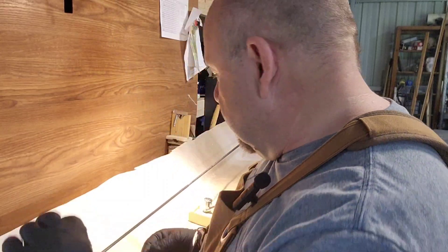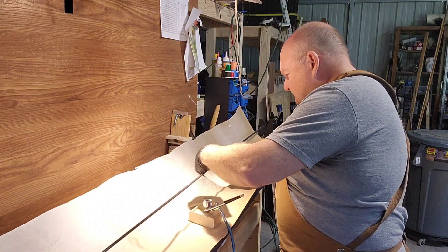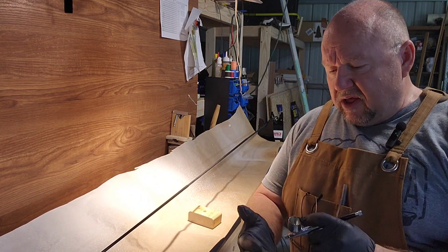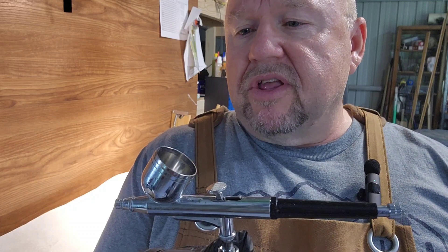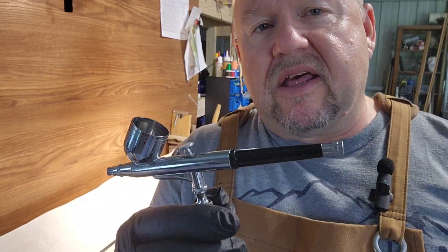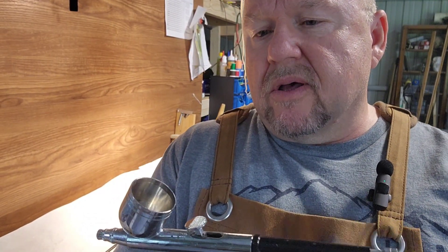So I will get this measured out, get this finished up, and it will be applied with the airbrush, which is my preferred method of applying. I will get this going, get some shots of the application, and come back again with some post-application pictures. See you in a little bit.